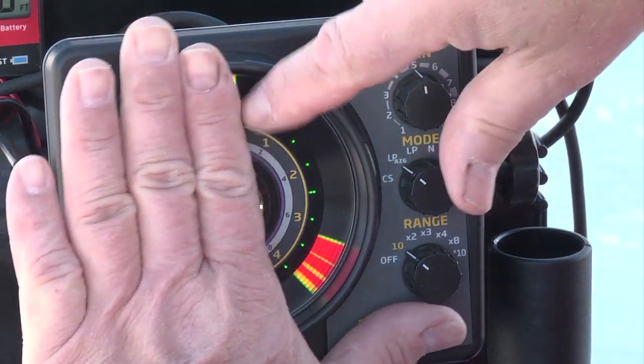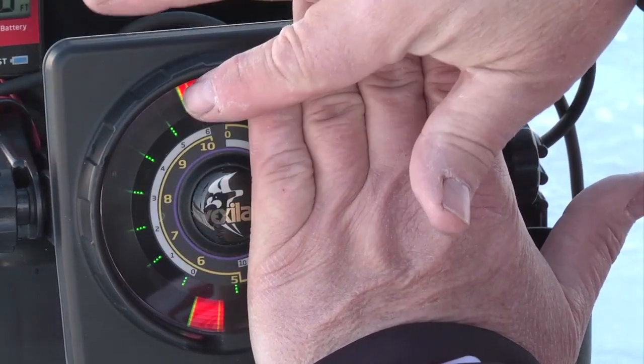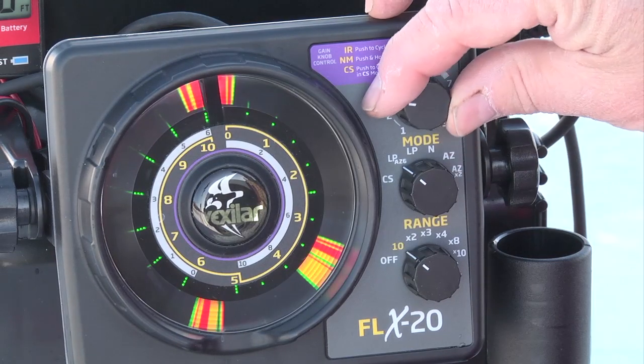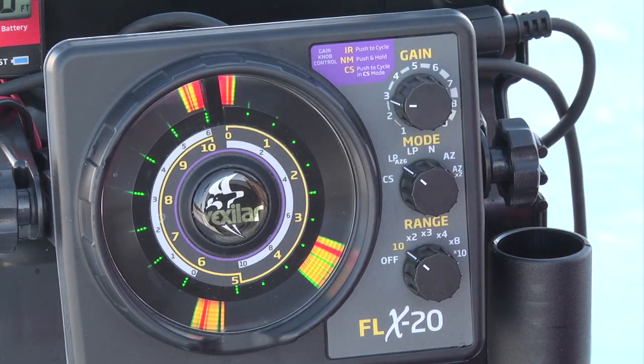It splits the screen — the entire column is here and just the bottom six foot is shown here. So even when you're in super shallow water, you can use the low power AZ setting, which is very, very popular.